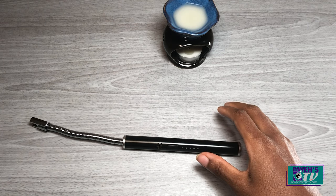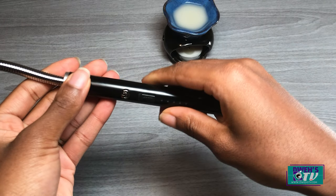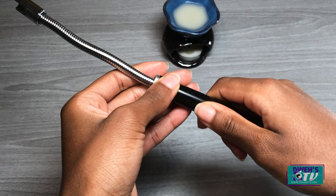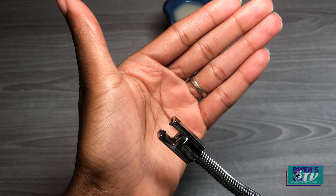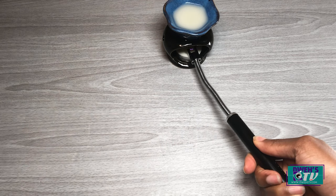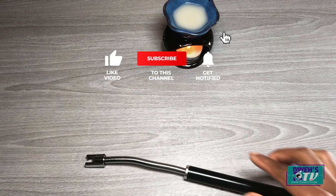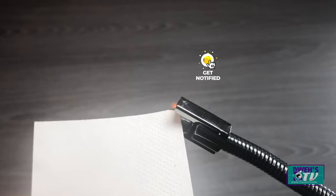I will also demonstrate how easy and quickly I can light a candle. I'm going to push the safety lock up to turn it off, then activate the lighter — so the lighter is on — and now light the candle. There you have it! As you can see, this is not a toy for children because it can easily light things on fire.